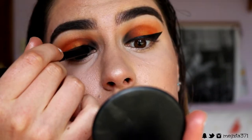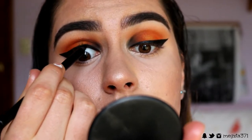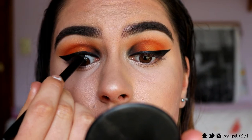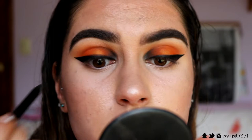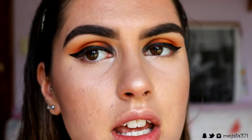Before I apply lashes, I'll finish off the eyeshadow and do my tightline and waterline. I'm going in with the Makeup Geek Full Spectrum eyeliner pencil in the shade Obsidian — it's super super black — and placing this in my tightline and waterline. Another cool idea is putting a white in your waterline to make your eyes look more awake and costume-y, but I want black because it's Halloween and I really like the sexy smoky look.